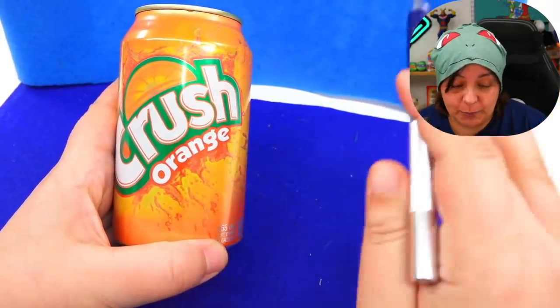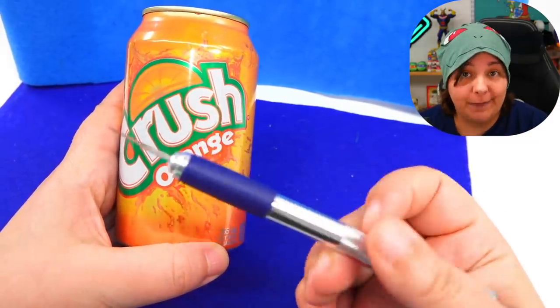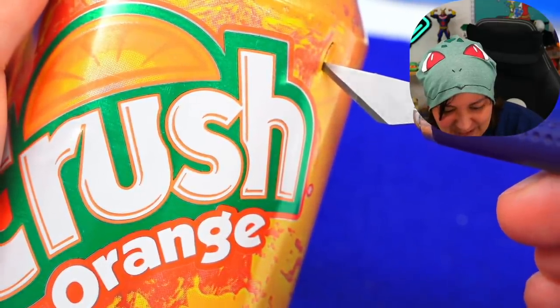By the way, I'm using a new blade — I definitely don't want to use something dull. Thank you Vivi for sending this to me. Let's start here. Nice and gentle until we can take scissors.